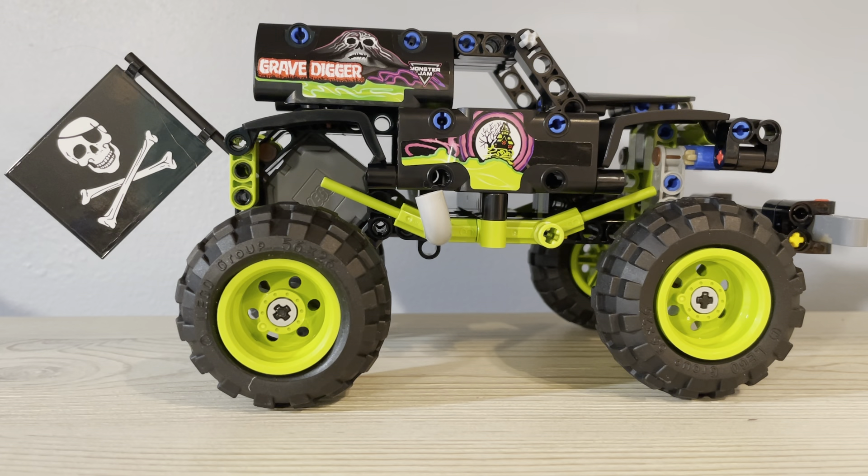Hello everyone and welcome back to another video. Today we're going to be taking a look at the Lego Technic Monster Jam Grave Digger. Set number is 42118, 212 pieces — so not that much — and it's for ages 7 and up.